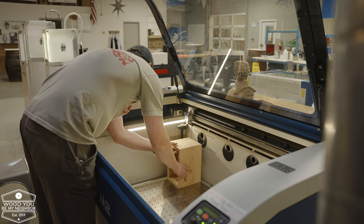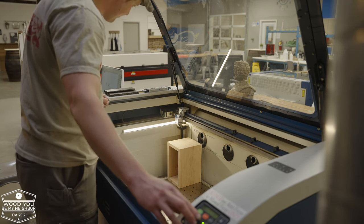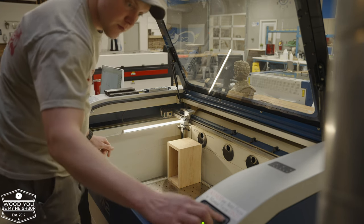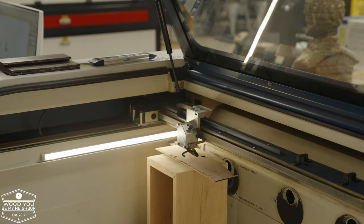Here I am getting everything set up in the machine. If you've never used a laser, don't be intimidated by it. If you can find a local makerspace or somebody in your community who has one and lets you try it out — they look kind of crazy in advance, but once you get the hang of it, they're really very easy to use and very user friendly.